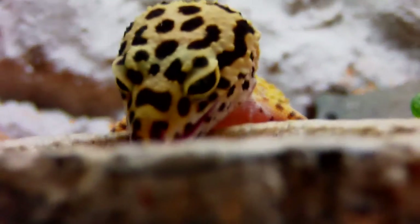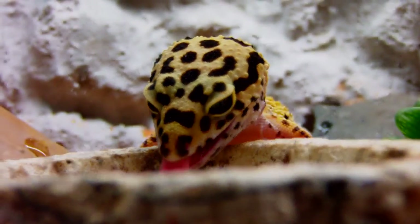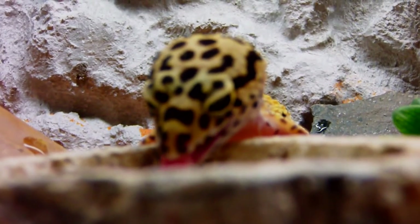In this video I'll be talking about how to care for leopard geckos. I got a request to make this video, so I figured why not. Hope you enjoy the video.